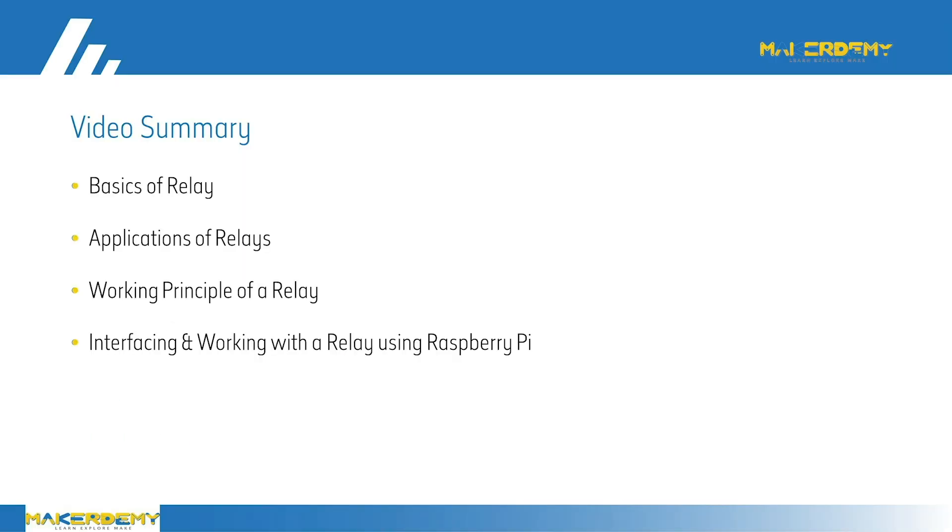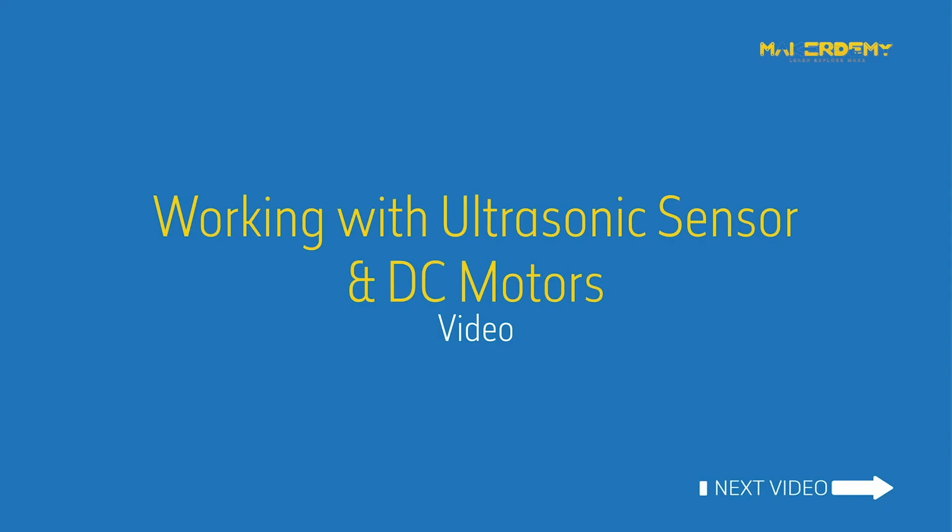Summary. In this video, we have covered the following: basics of relay, applications of relay, working principle of a relay, and interfacing and working with a relay using Raspberry Pi. In the next video, we will learn to interface and work with the ultrasonic sensor and motors.